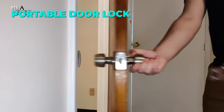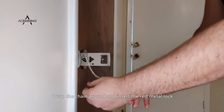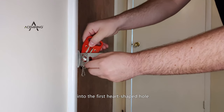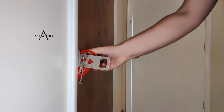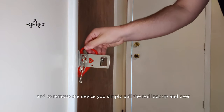Enjoy peace of mind wherever you go with this portable keypad door lock. It lets you lock any door from the inside without a key or a tool. It's made of durable stainless steel and ABS plastic and fits most doors with two different hole sizes. It's ideal for travelers, renters, students, and anyone who values privacy and security.